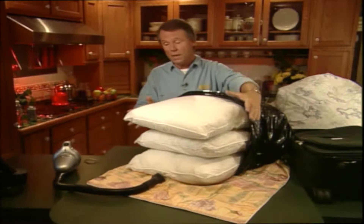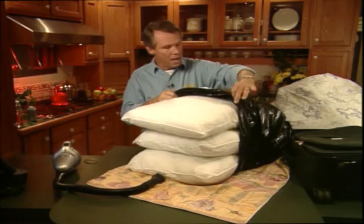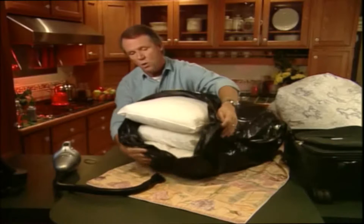What I've got here are three bulky pillows. Imagine the space these spare pillows would take up in your cupboard. Here's what you do: first you stuff them into an ordinary garbage bag, just like I've done here.